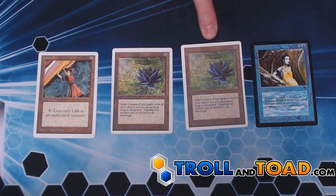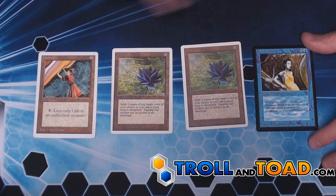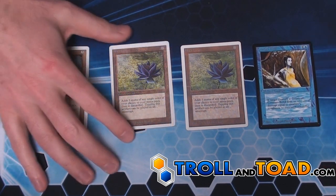All of these cards here are fake, and this one is real. So in our examples, we're going to use this as our control model. This is a mint beta card from our warehouse.